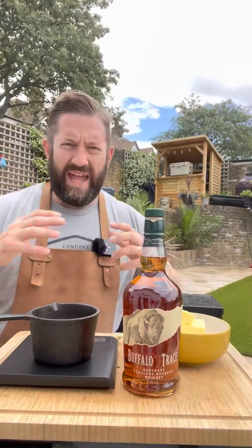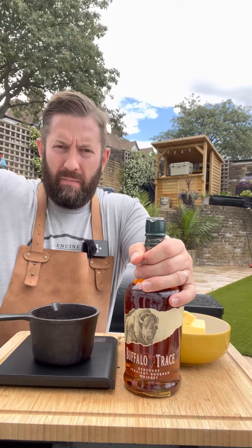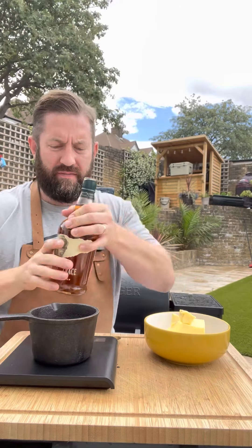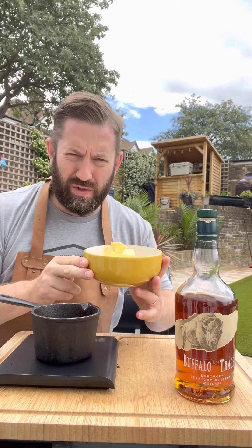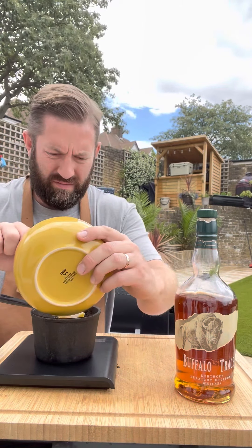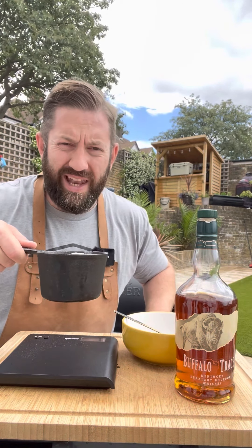Now for our bourbon glaze — 100 ml of Buffalo Trace. In here we've got 100 grams of unsalted butter and 125 grams of granulated sugar. We're going to get this over some heat and let the sugar dissolve.